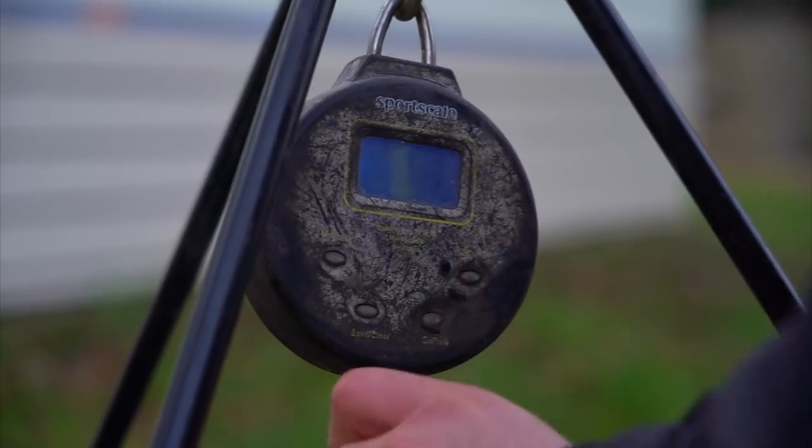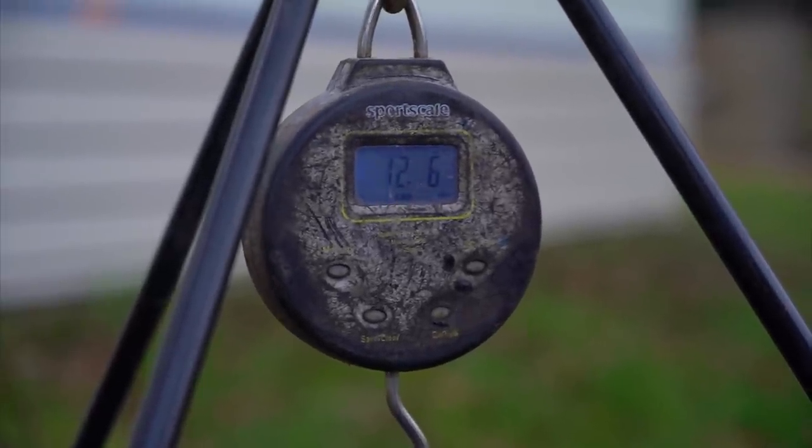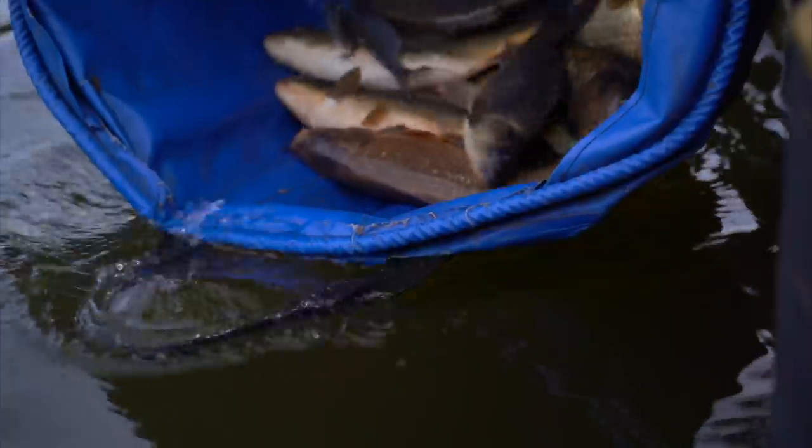Let's have a look at this half then — definitely less, but 12 pounds 6 ounces. So let's get those back and I'll do a little evaluation.